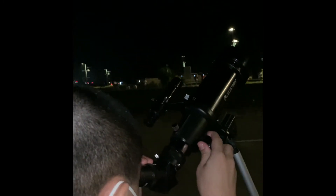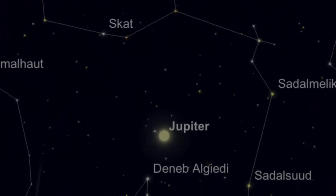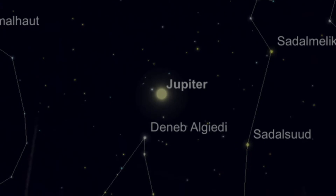Hello everyone, today I'm going to show you some footage from my first test of the Celestron Travelscope 70. You can also check out my unboxing and setup video and I'll leave the link to that in the description. I set up the telescope at around 7:15 at night, then I used the Celestron Sky Portal app and the compass app to align it to face Jupiter.